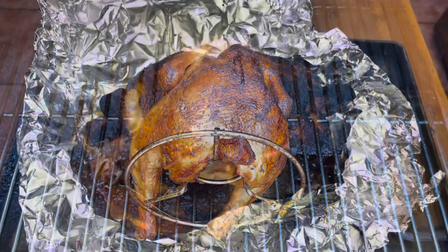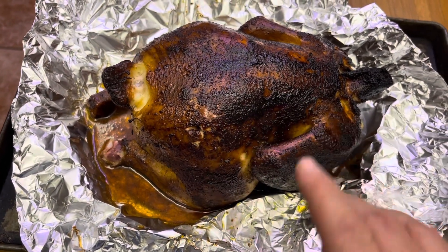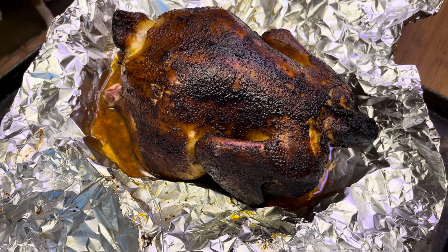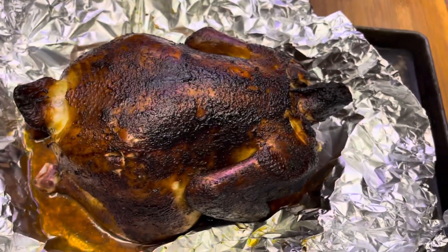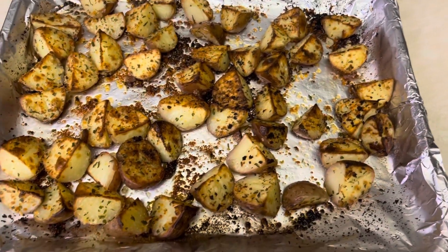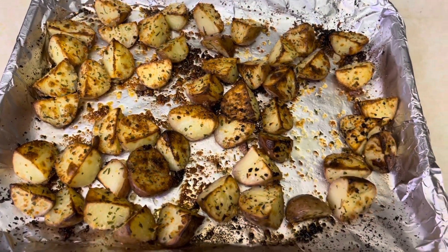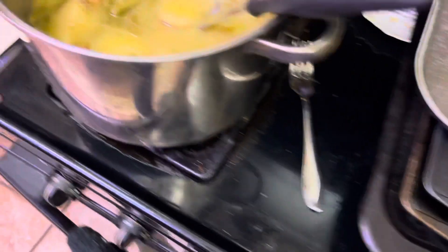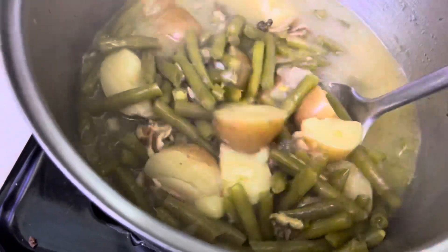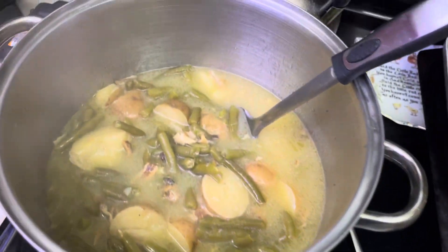All right, you guys — this is our chicken. Look at all that juice, man. This thing is so juicy, looks so good, smells so good. The temp's at 165 — actually 170 — but we're golden. We're going to cut it up and plate it up with some potatoes. Look at those — they look yummy. We've also got some green beans. We're going to be eating good tonight. Let's get this all cut up and plated up.